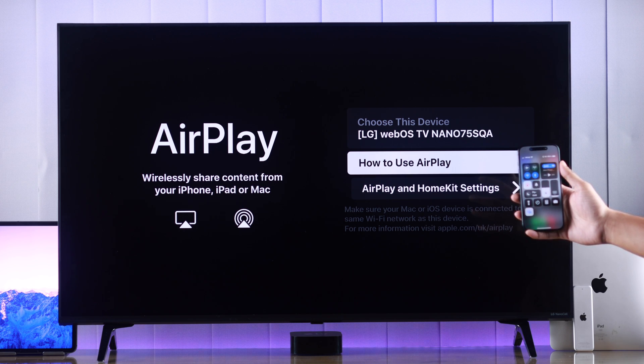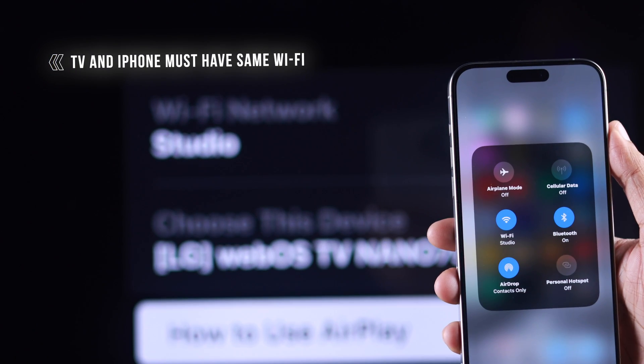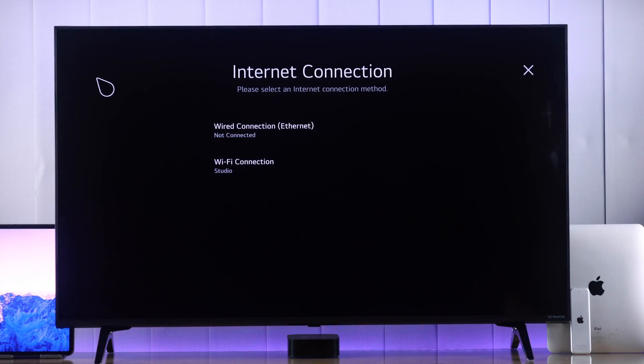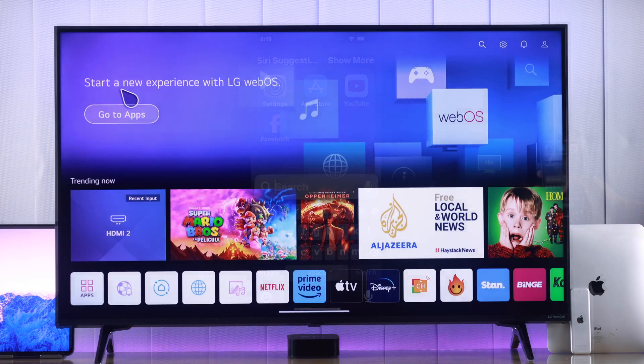Go ahead and try to connect your iPhone to your TV. If you still can't connect, double check that your TV and your iPhone are connected to the same Wi-Fi, and keep them close to each other so that it doesn't disconnect or lag.